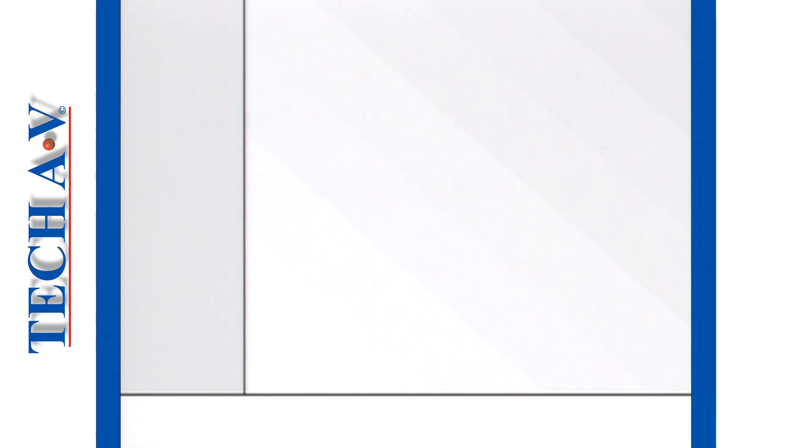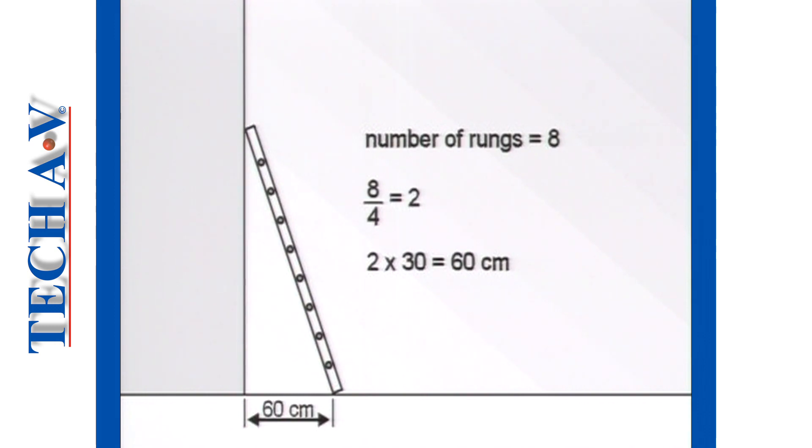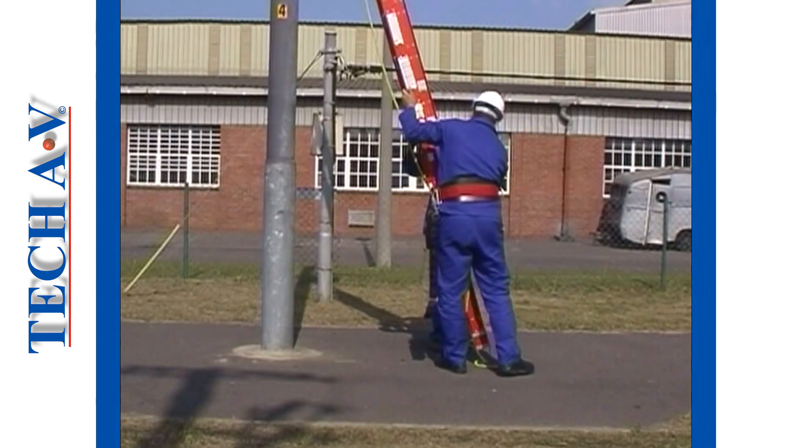To illustrate how to set a ladder angle, first lean it roughly against the structure. Then count the number of rungs from the bottom to the point of contact — in this example, there are 8 rungs. Divide the number of rungs by 4, which gives 2. To determine the distance in centimeters that the ladder's feet must be placed out from the upper support point, multiply the result by 30. In our example, the feet must be set 60 centimeters out from the support point, resulting in an angle of lean of approximately 75 degrees. Note that with an extension ladder, the angle of lean can only be set after the ladder has been extended to working height.